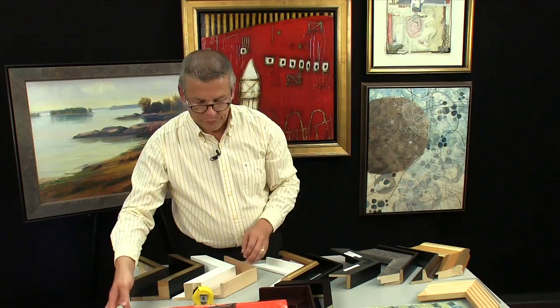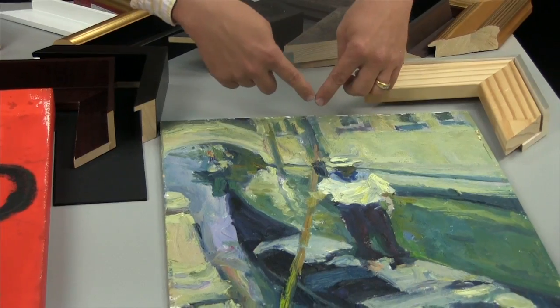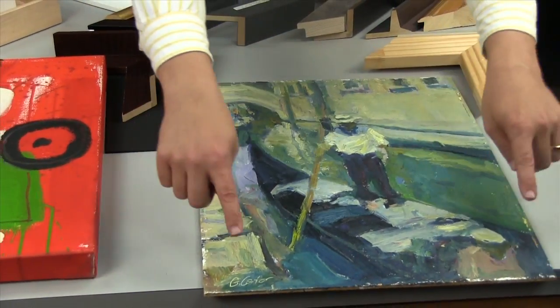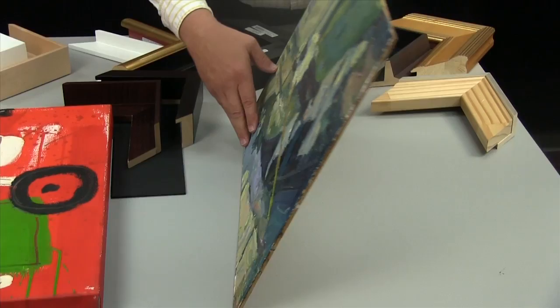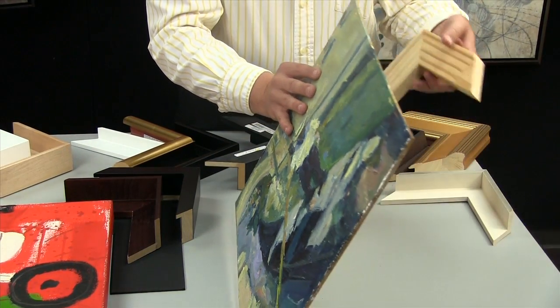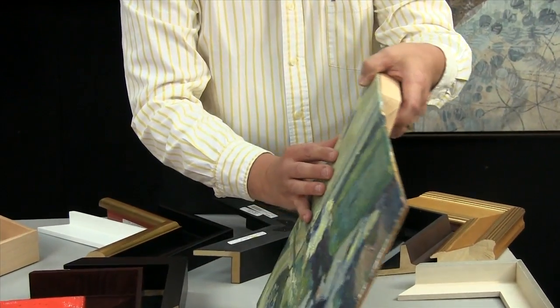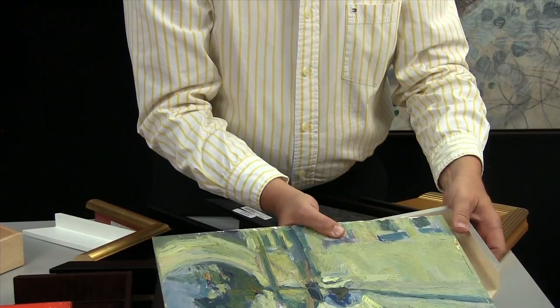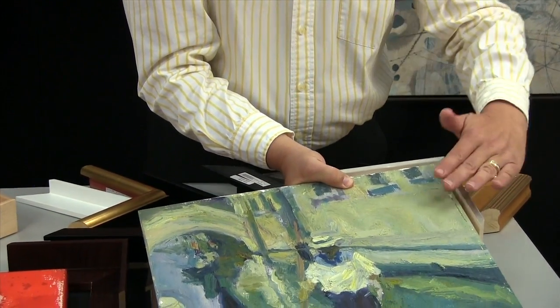If you're measuring something like this — a painting on a hard masonite surface — then you can pretty much just measure once across here, once here, once here, and here. You don't really have to do the diagonal measurement, but you could. And because this is so thin compared to the depth of a stretched piece, what I would encourage is to add a strainer stock or a stretcher bar behind it.